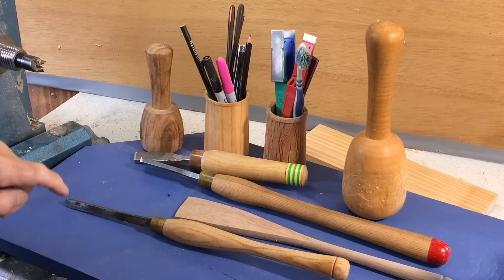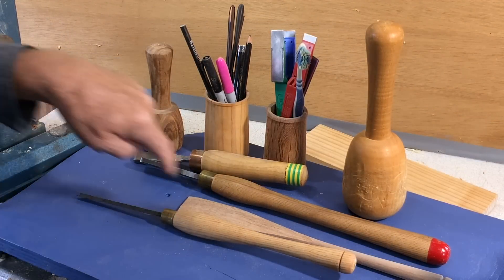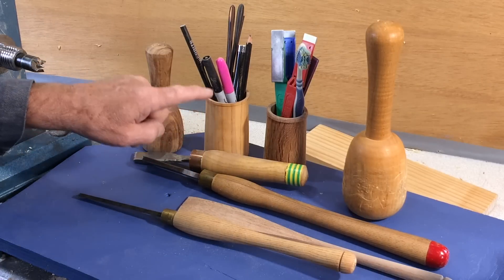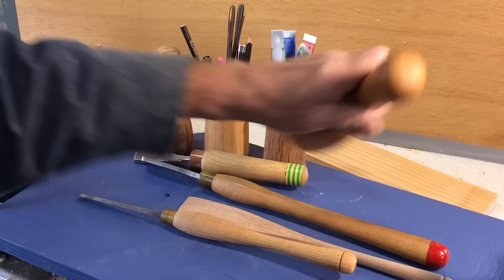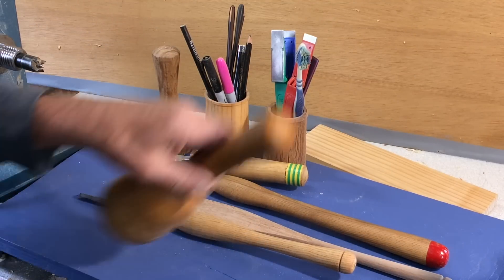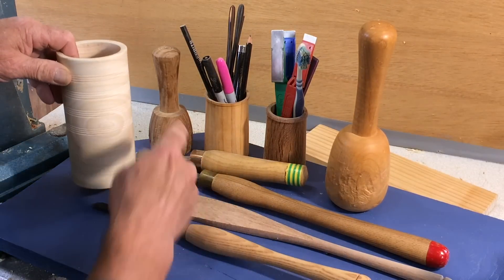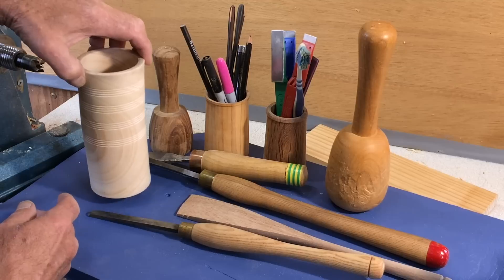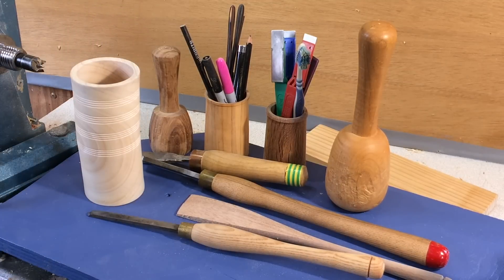So if you're turning anything long and thin requiring strength, you want the grain running parallel to the lathe axis — like this little pencil pot, this small mallet, and this bigger mallet, where the grain runs all the way through. And if you turn a similar-looking thing in cross grain, you can really expect it to warp somewhat — which is what I wanted in this particular piece.